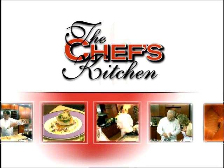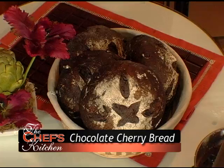I'm making today one of my favorite all-time breads — it's a chocolate cherry bread. So what we're going to start with is our leavener. It's using commercial yeast, which is perfectly acceptable. So any home baker could do this? Absolutely.